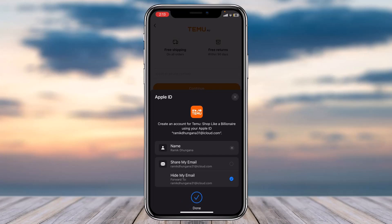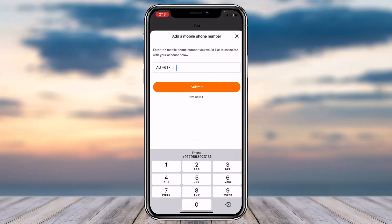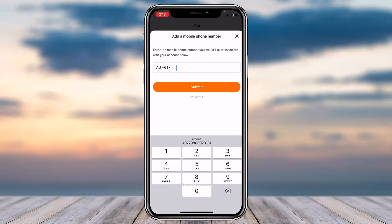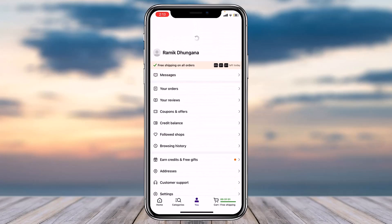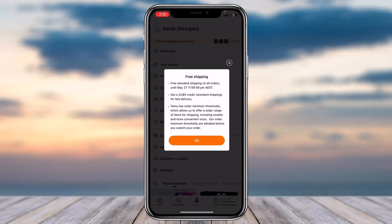Now it asks me for my Face ID. Once I'm done entering my Face ID, I'll have successfully created a new Temu account. If you want, you can add your phone number now, but as you can see, I've successfully created a new account and I also have the free shipping offer right here.